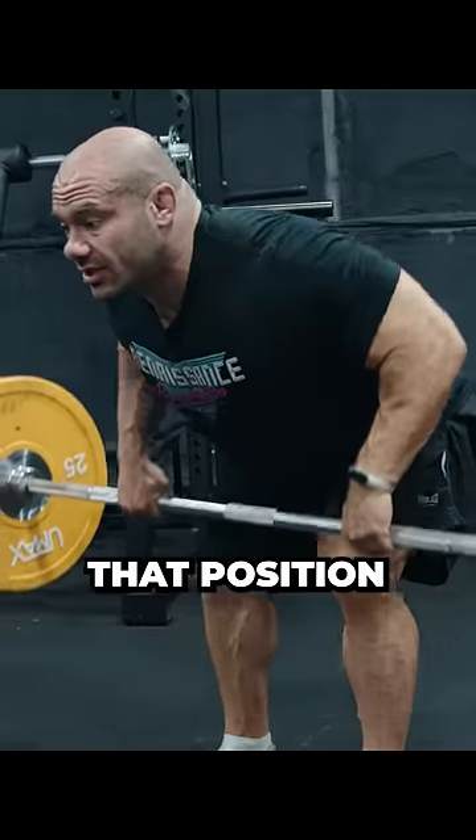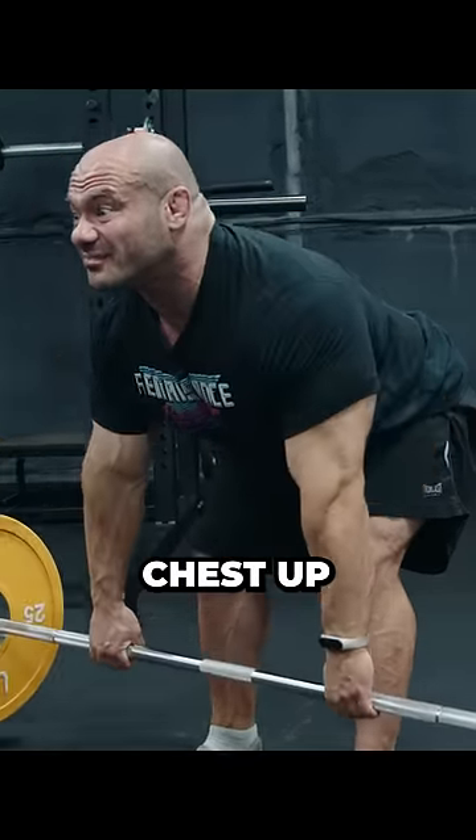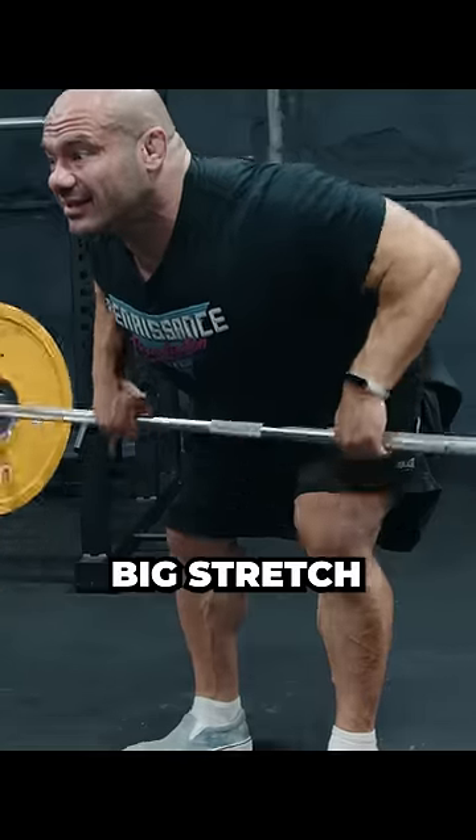We're going to hold that position. Chest up. Big stretch. Chest up.